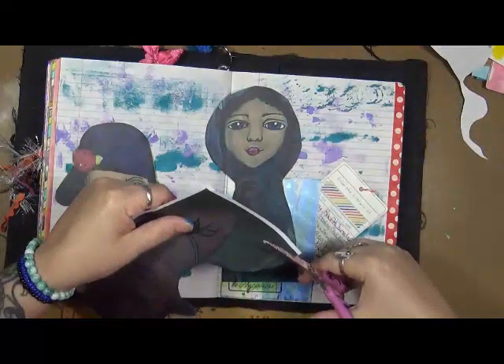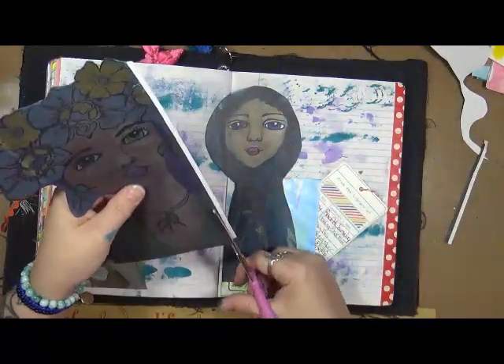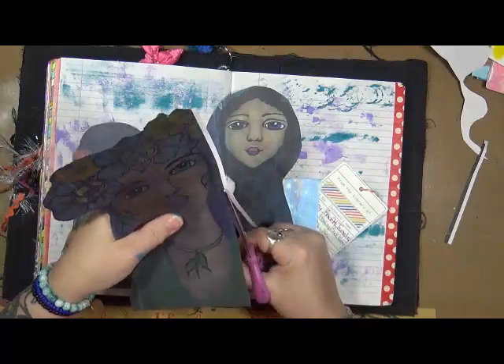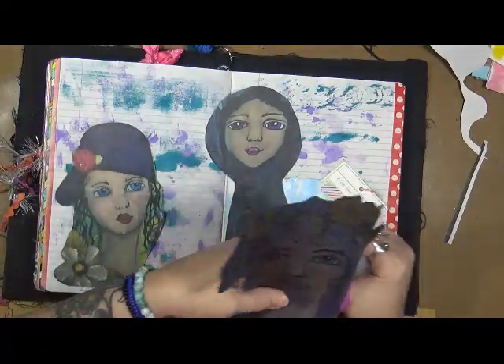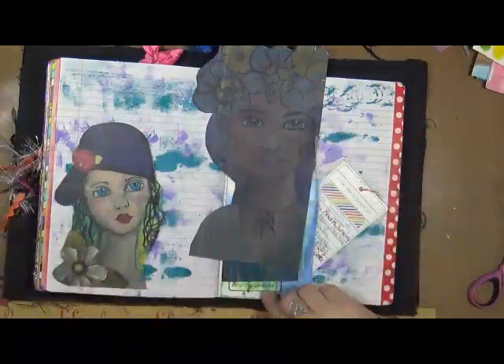We're going to get rid of this white. This is just — I took my journal, I threw it on my copier and I made a copy of the picture. That's all it is.